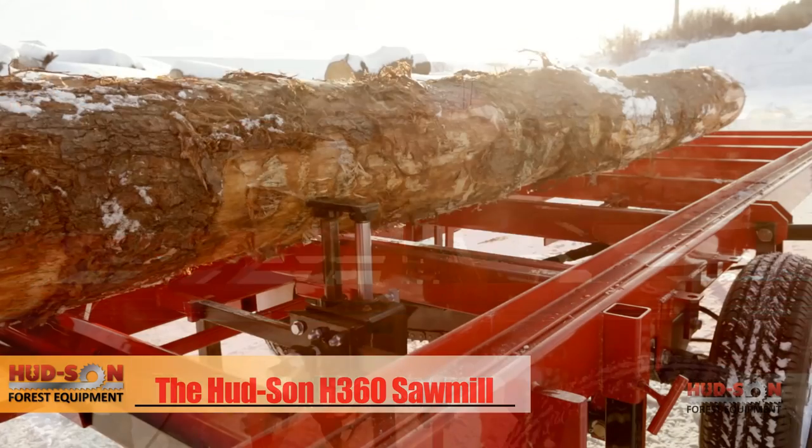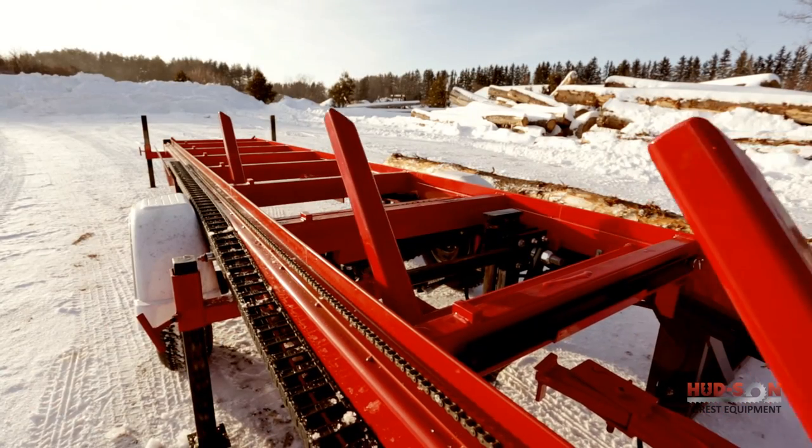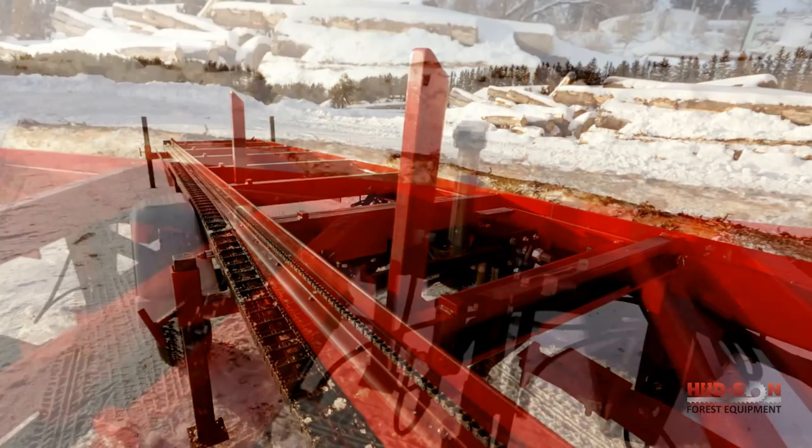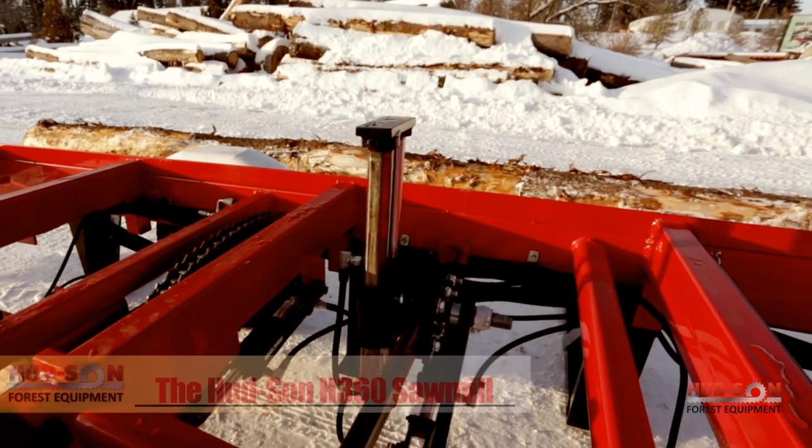The H360 shown here features the optional hydraulic log dog and optional hydraulic backstops. Simply load the log with ease, lock the log in place with the powerful log dog, and you're ready to start sawing boards.